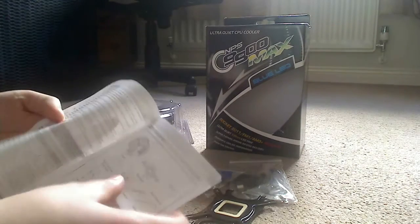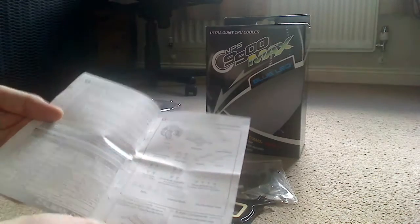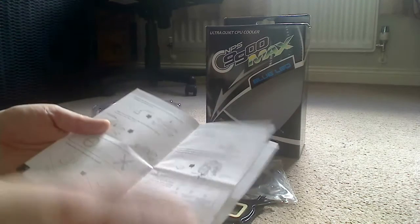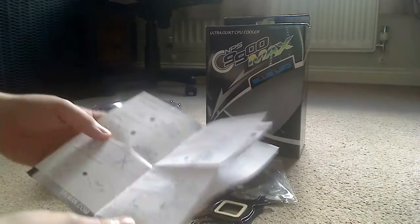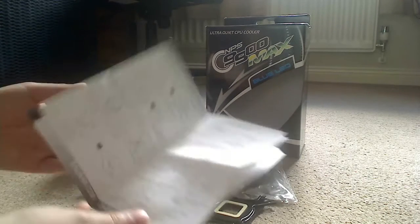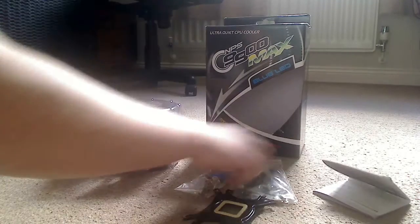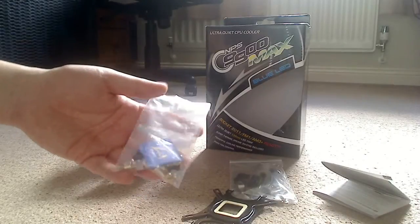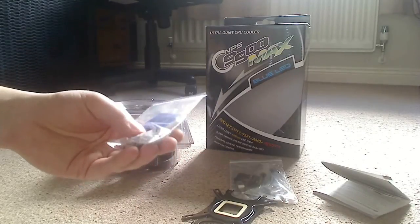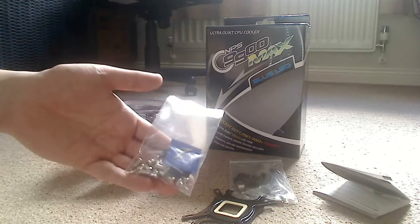Inside the manual there's a nice clear diagram of all the components included. The light is a bit poor as the sun has gone in, but it's very clear and concise, so you should have no problems fitting this cooler to your motherboard. We also have a little bag of mounting screws which includes a Zalman case badge.